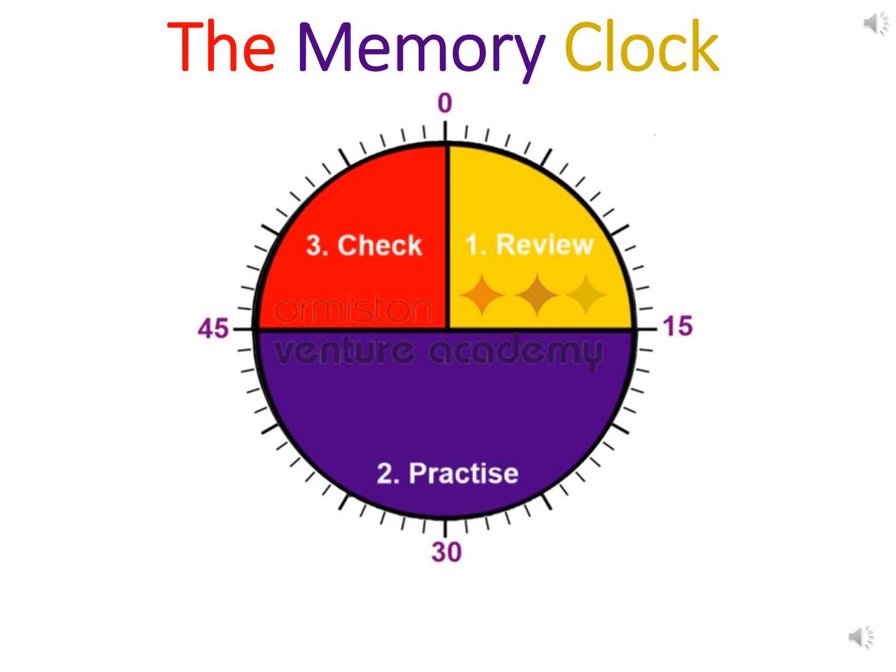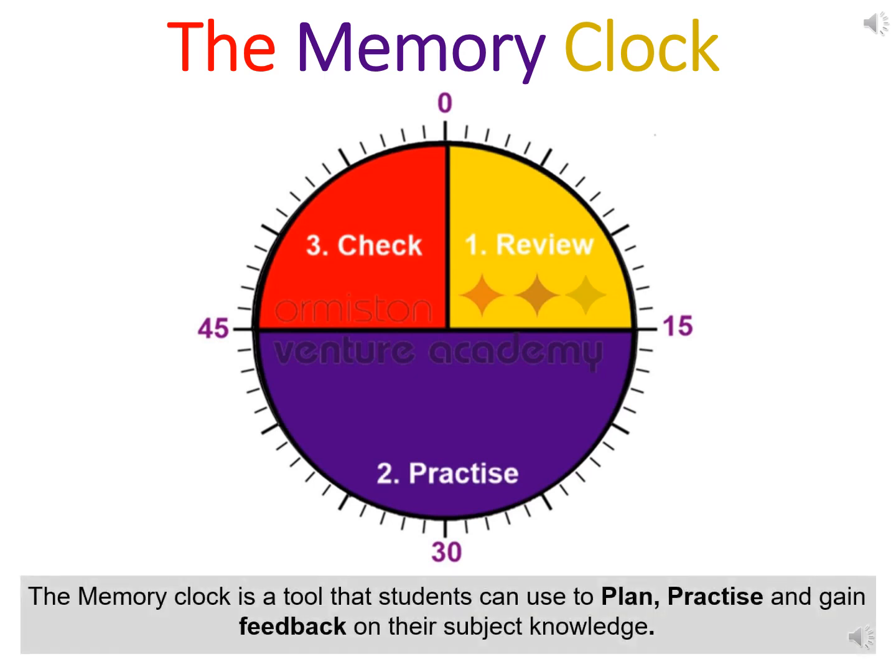Hi and welcome to this short video on the memory clock, which we've adapted from Sandronham High School. The memory clock is a tool that students can use to plan, practice and gain feedback on their subject knowledge. In essence, it's advice on how to spend your time revising.